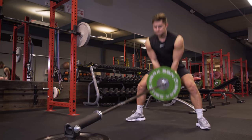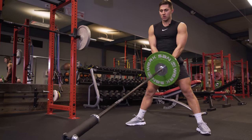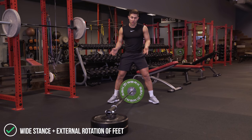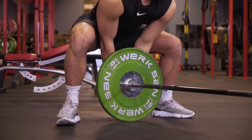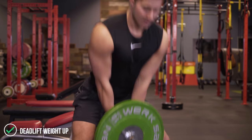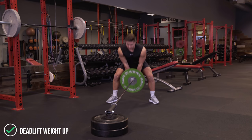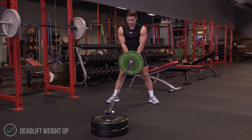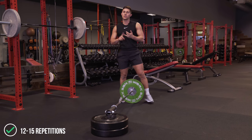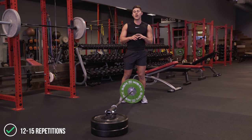The last movement is a landmine sumo deadlift. It's super similar to the landmine RDL — we just set up with a wider base and our feet externally rotated. It's going to help us recruit our glutes as well as drive through our quads. From here, you simply drop down keeping the hips back, using both the hips and the quads together. Simple core brace through the hips and quads — 12 to 15 reps.